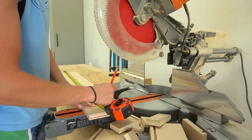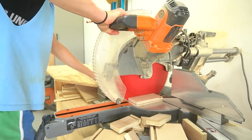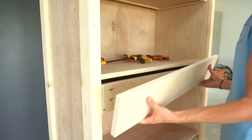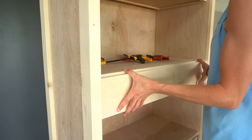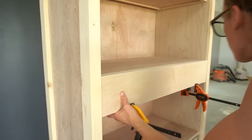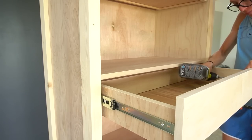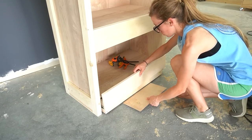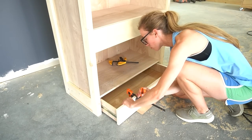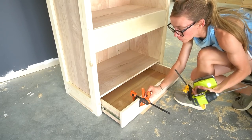For the drawer fronts I used three-quarter-inch plywood, though you could also use 1x6s. I cut four pieces to fit and applied iron-on edge banding on all sides. I held these in place just barely below the top edge of each shelf, clamped on the bottom, and screwed them in from the inside. For the bottom drawer there wasn't enough clearance to clamp, so I used a scrap piece of quarter-inch plywood to position the drawer front a quarter inch from the floor.